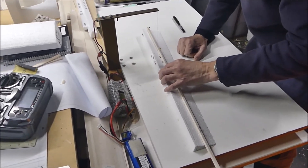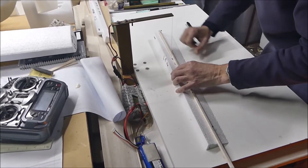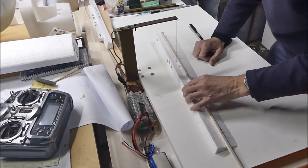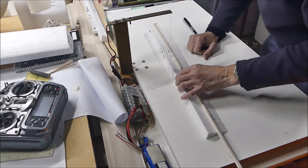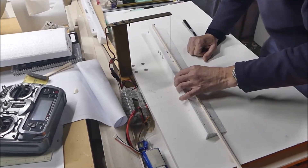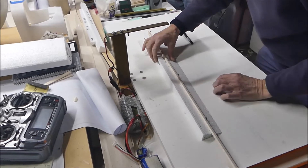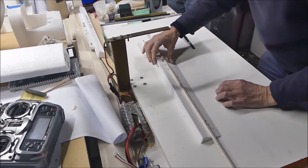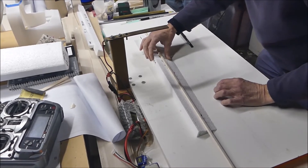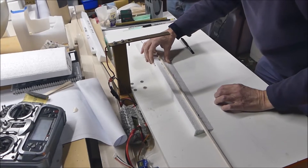This is Graham cutting what is the leading edge of the flap. We're going to replace the leading edge of the flap with balsa wood. He's using the hot wire bandsaw to cut through there, and that's one of the last hot wire jobs we're going to have for a while.